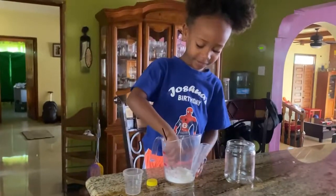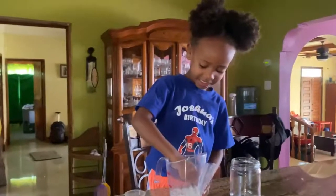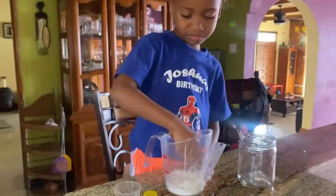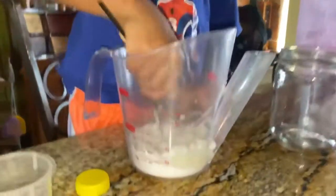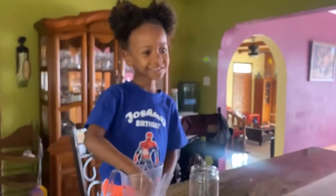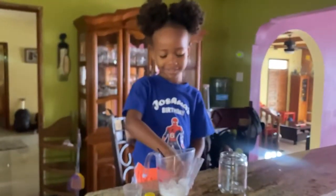Now I'm going to stir my toothpaste. And it looks kind of like a matchbook — it looks like potato.